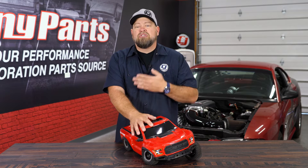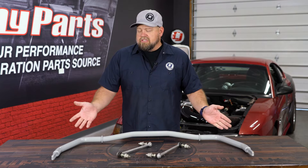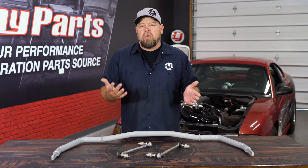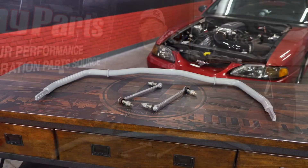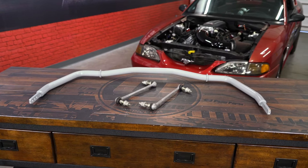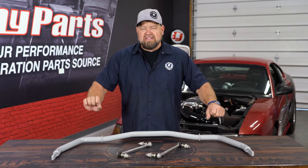The sway bar's job is basically to eliminate body roll. This is a front sway bar off an S197 Mustang, but basically this is a good indication of what a generic sway bar is going to look like. The sway bar is going to be a U-shaped steel bar. What it does is connect to the suspension near the wheels, and when you get that body roll, it works as a torsion spring and twists.